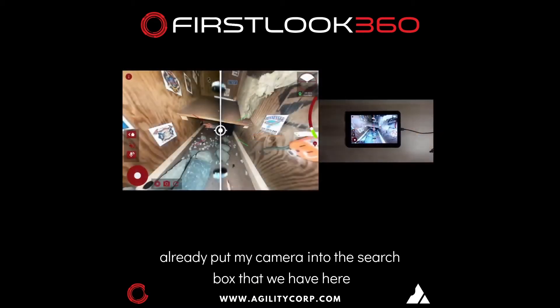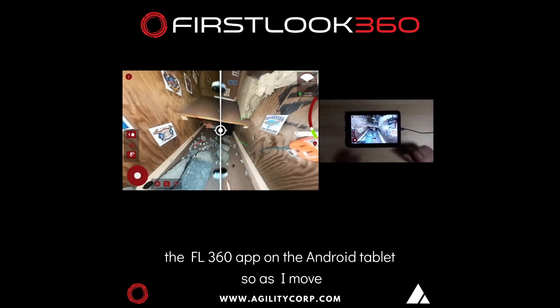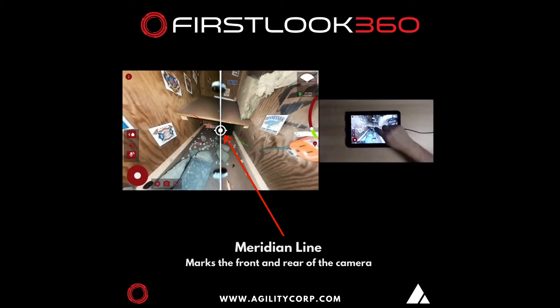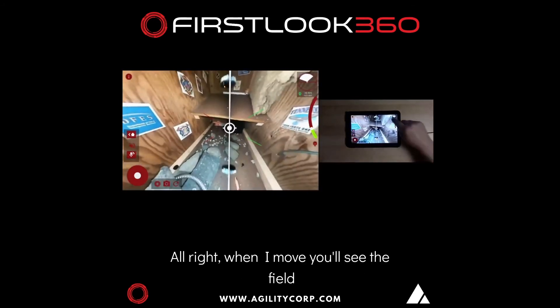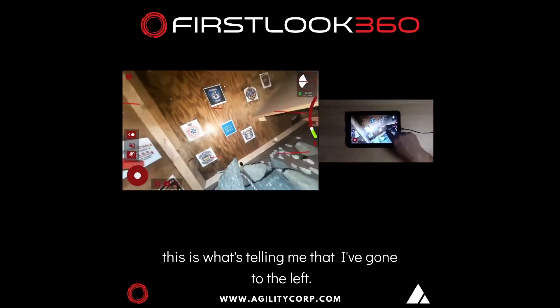I've already put my camera into the search box that we have here behind me. These are all the visual cues you'll see on the FL360 app on the Android tablet. As I move around, you've got your center point. The rear is the X, the center is the circle. When I move, you'll see the field of view indicator in the top right-hand corner move — this is what's telling me that I've gone to the left.